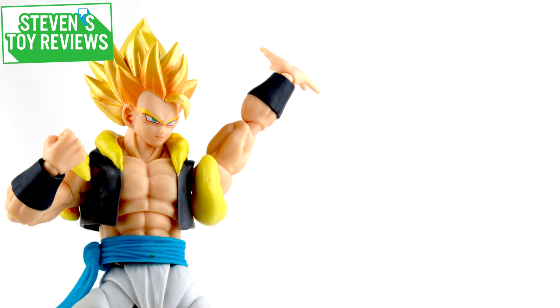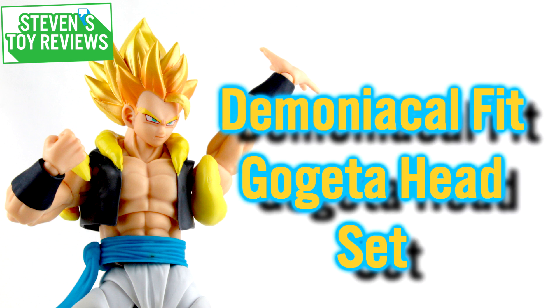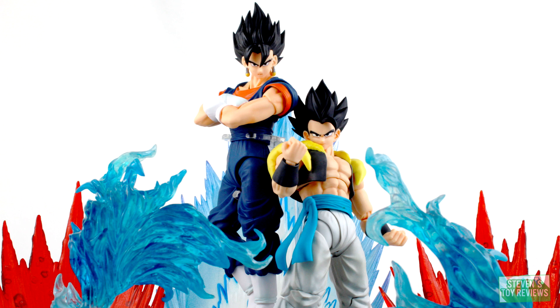Hello there, collectors. It's Stephen here, and I'm back bringing you another Dragon Ball review. But this time, it's going to be of an accessory set for the S.H. Figuarts Gogeta — specifically the Demoniacal Fit Gogeta custom head sculpt set. In this set, we're going to get a customized head sculpt for the Super Saiyan form of Gogeta, and a base form head sculpt for Gogeta as well.